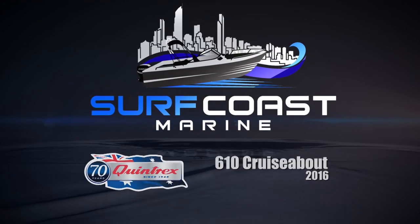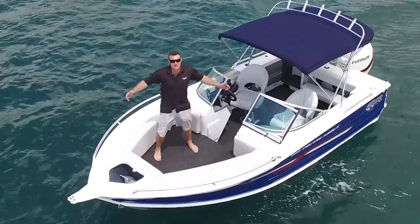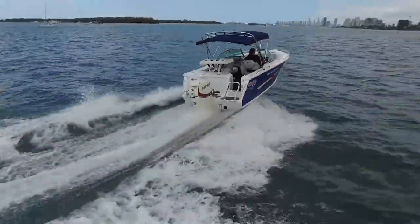Surfcoast Marine is proud to introduce you to Quintrex's 2016 610 CruiserAbout. In all its might, this great crossover boat has been set up the best way we've done so far. We've made it an angler's dream.